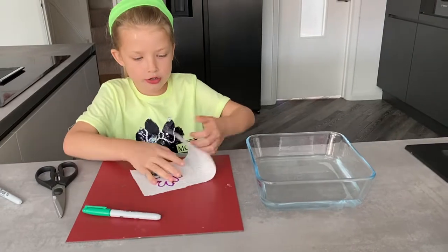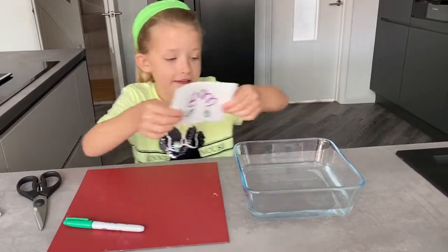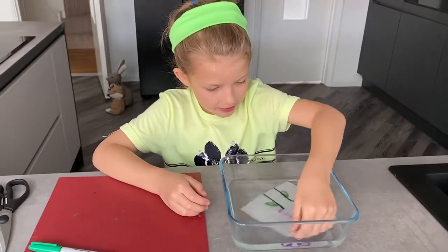And then you're going to put it back to the drawing you did first, and then you're going to put it in the water. And there, it's your surprise drawing.